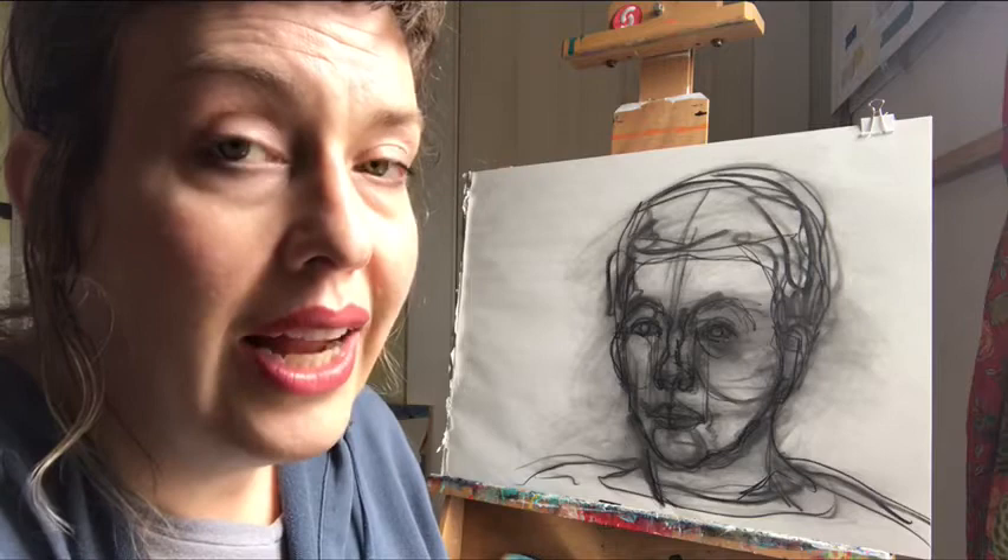Looking for the line of the neck and the edge of the shoulders can give your drawing a lot of grounding and can help place it and anchor it in space. And again, don't forget the volume of the hair — that's an important component if you have any. If you don't, then that's awesome.